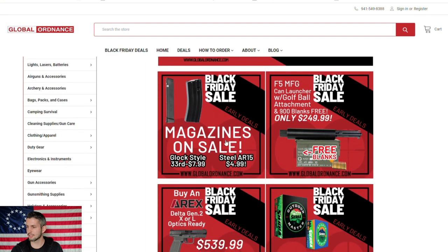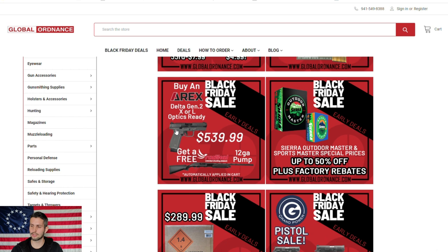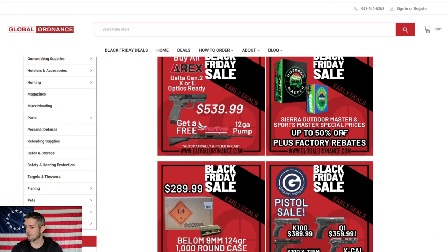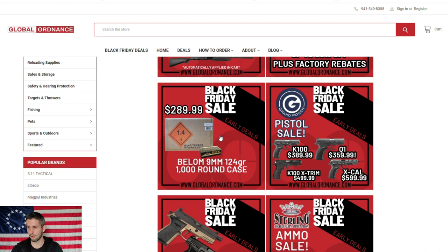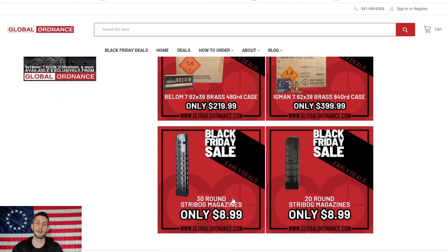Moving on to Global Ordnance — these are their updated Black Friday sales. They've got steel mags for $5 for 30-round steel mags, and Glock-style 33-round magazines for $8 — probably Korean mags. There's a golf ball launcher for fun, and a deal where if you buy one handgun you get a shotgun for free — look into the legality of gifting it yourself. They also have ammo with rebates, including Bellum 9mm 124 grain for $289 per 1,000 rounds, plus more guns, ammo, and Stribog magazines on sale.